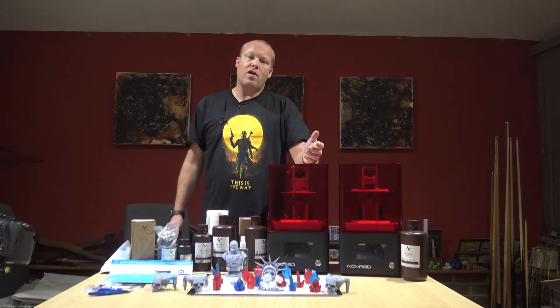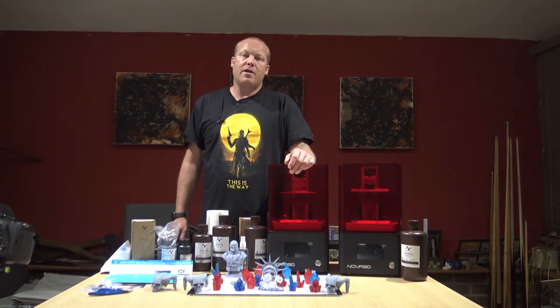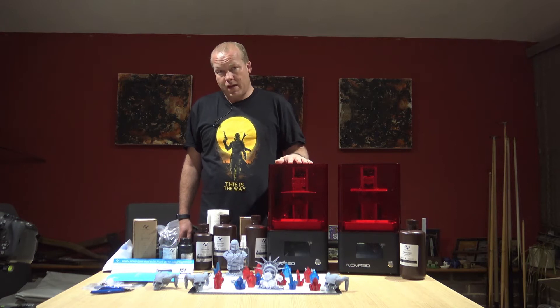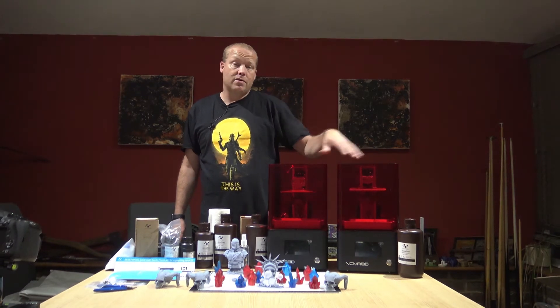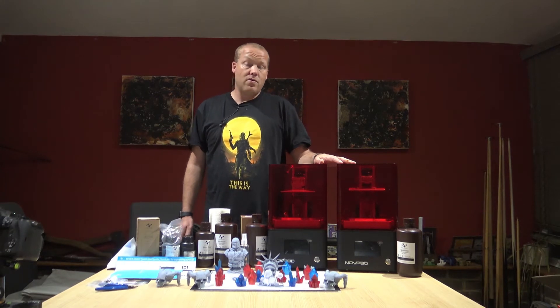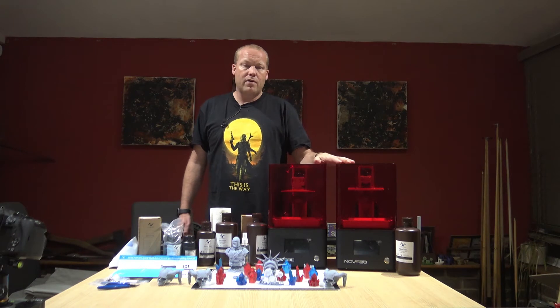Welcome to Nico Props, I'm Chris Fry, also known as Nicodemus. On today's video we're going to be exploring the Benny 4 by Nova 3D. This is the RGB version and I've also got the mono version, so we're going to do a comparison of those. There's also an interesting quirk between the two which I'm going to reveal a bit later on in the video.